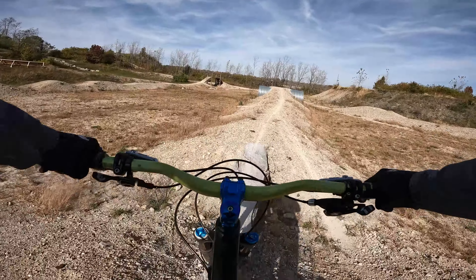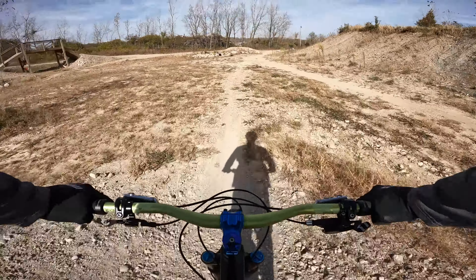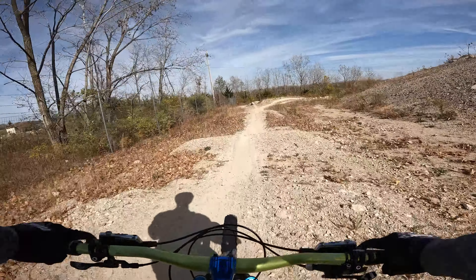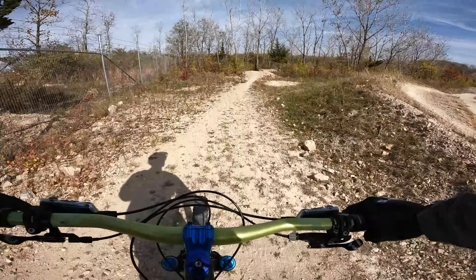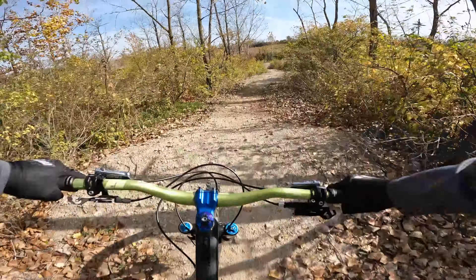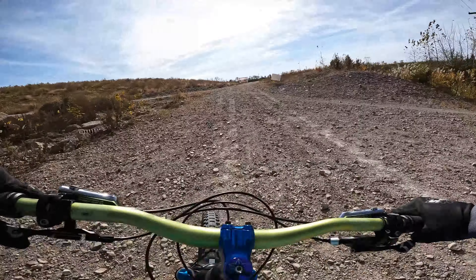Coming into this at speed — that's sketchy. Really skinny entrance on that log. Oh, this is a different one again. Oh, that's a really messed up entrance there. You can work some of these if you use the full suspension. The looseness — all right.